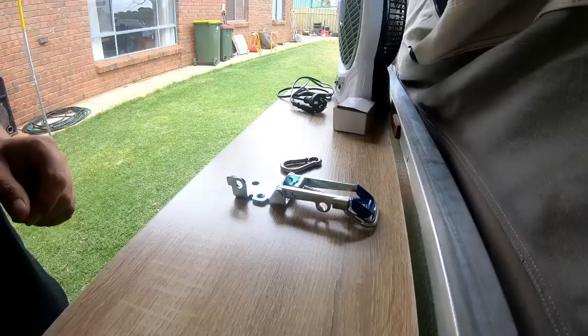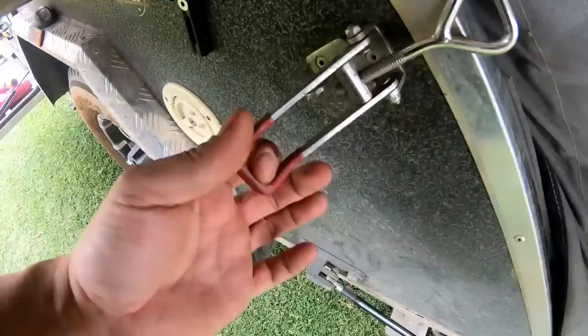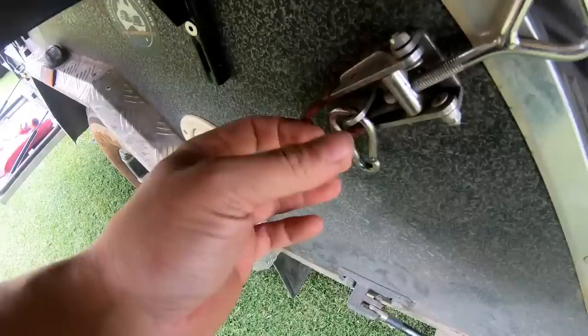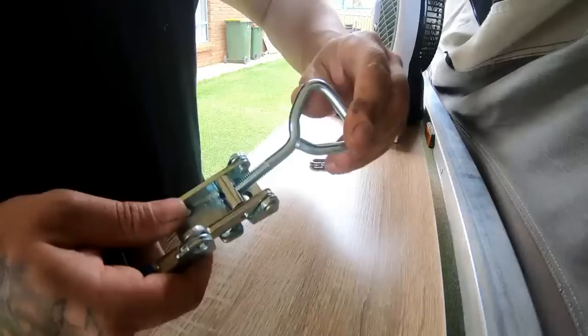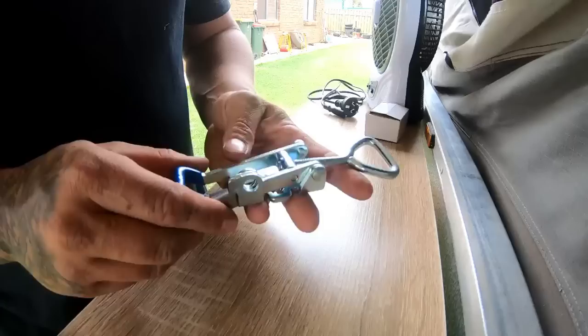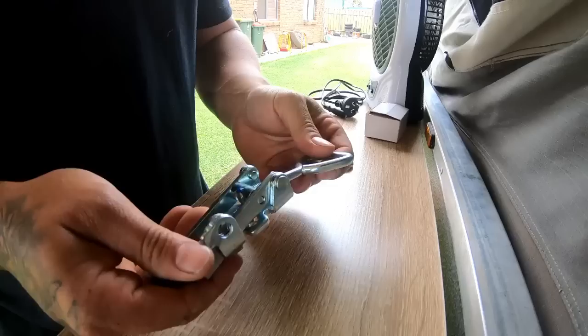These here are the factory over-center latches that Mars supplies - they're good, they work, they're adjustable, but this is what they give you to stop them opening up on corrugated roads. What I've just purchased is the exact same over-center latch but with a little anti-vibration locking mechanism, like a nylock, so it's firmer to turn and won't vibrate off. They're a direct replacement - exact same footprint, still stainless steel hardware - and they're about $12 from UES.